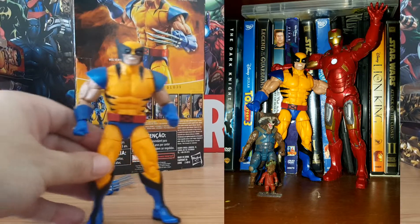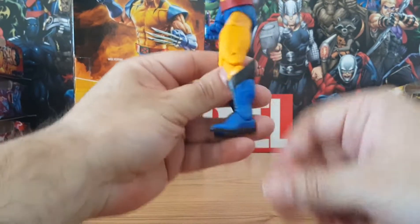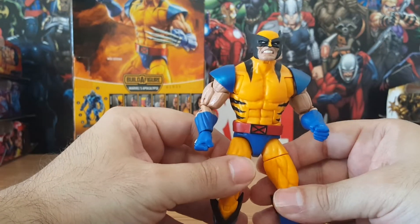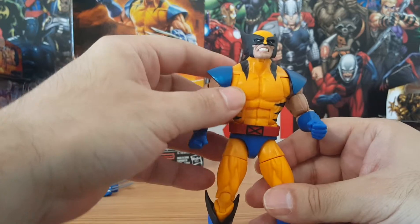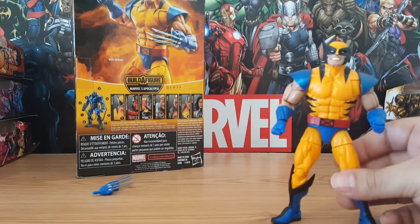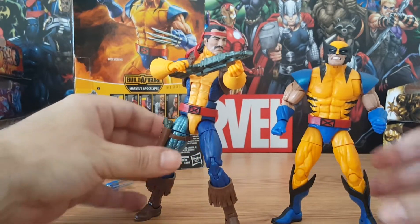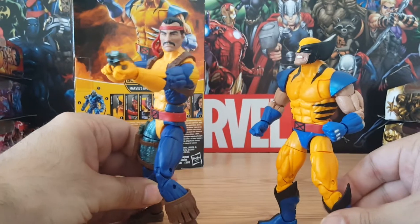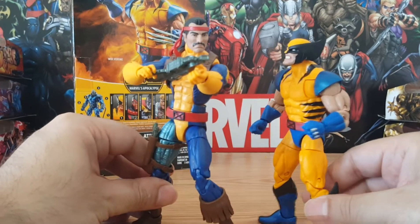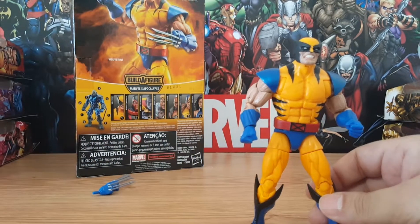I love the boots and I love the coloring on the uniform. They used a very bright yellow and a bright blue. Comparing him to Forge, the other figure I have in yellow and blue, you can tell Forge's blue is a little bit darker and the yellow is much brighter on Wolverine than on Forge.